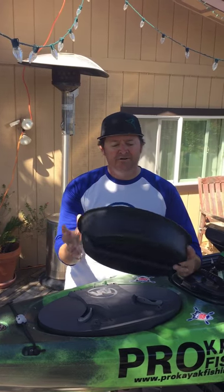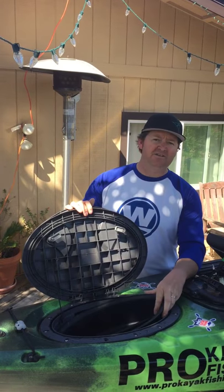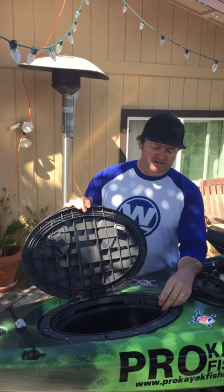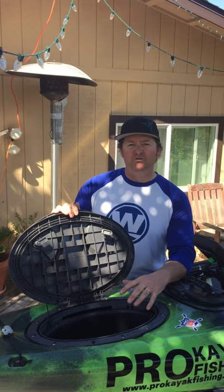Just like the round bin, hard molded plastic still gives you access to the inside of the kayak. Great for keeping items that you don't necessarily need all the time on the water. This and other great accessories can be found at WildernessSystems.com.